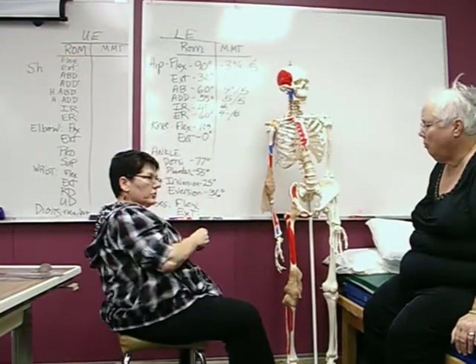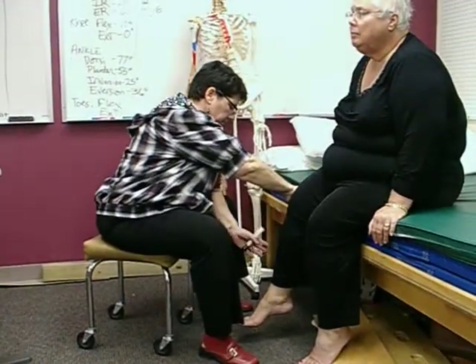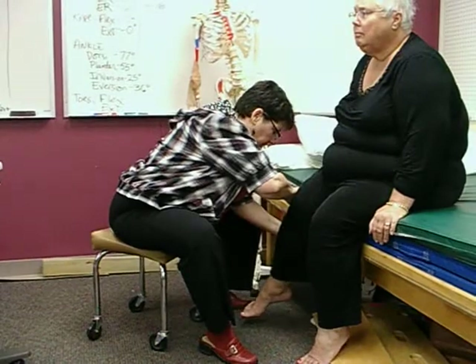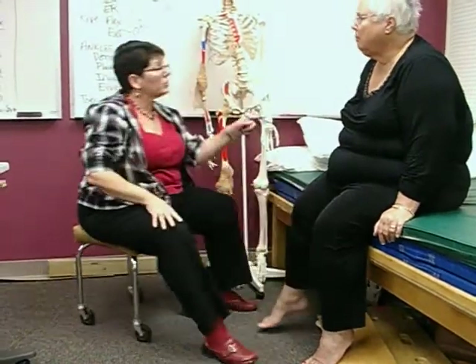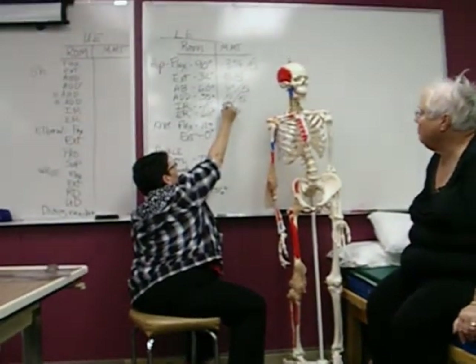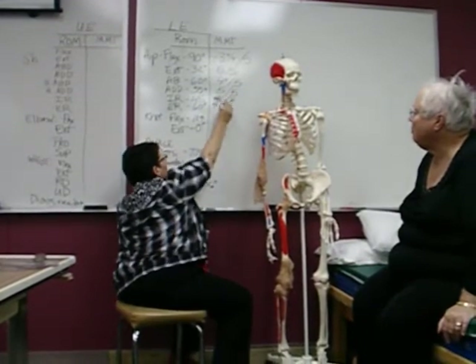Now let's do internal rotation. You bring your leg that way and don't let me try to push it the other way. Push it and don't let me. That's actually stronger than external rotation. I would call that maybe a five minus over five — it's just slightly below five.